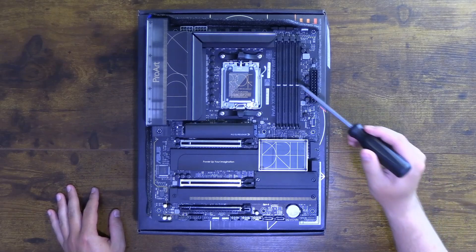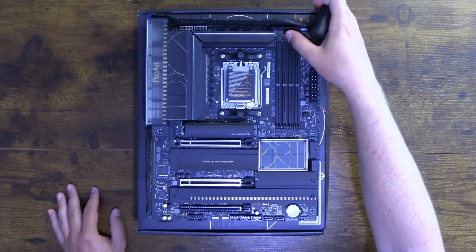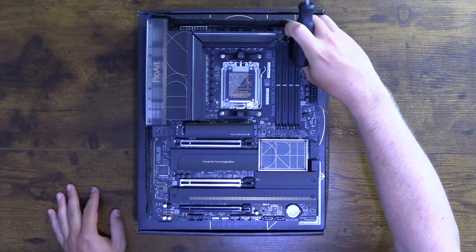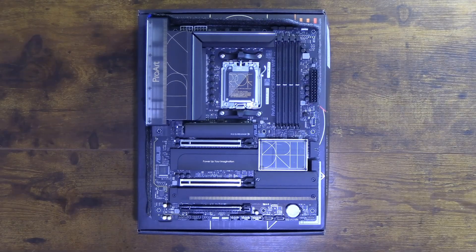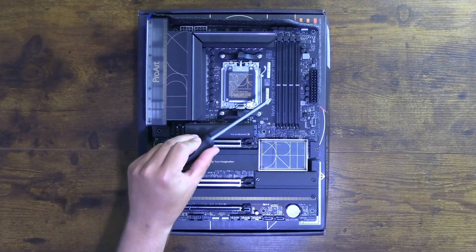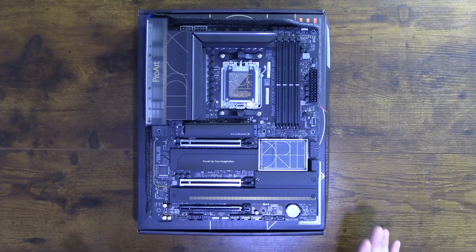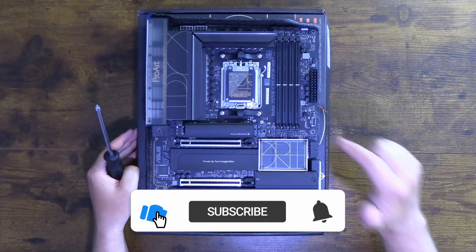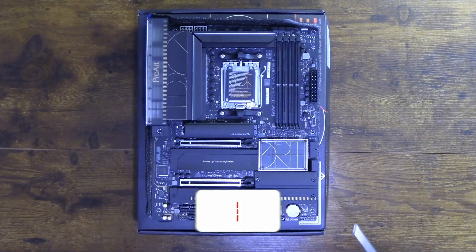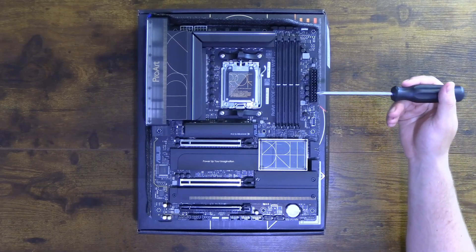The board has four RAM slots, closed on one side so you have to open the latch to install RAM. It supports up to 256 gigabytes of memory and up to 8,000 megahertz, though some reports suggest stable caps around 6,000 megahertz, which is perfectly fine. I do plan a PC build with this — subscribe because we'll be installing 64 gigabytes and enabling 6,000 megahertz. Note: it does not support ECC memory.